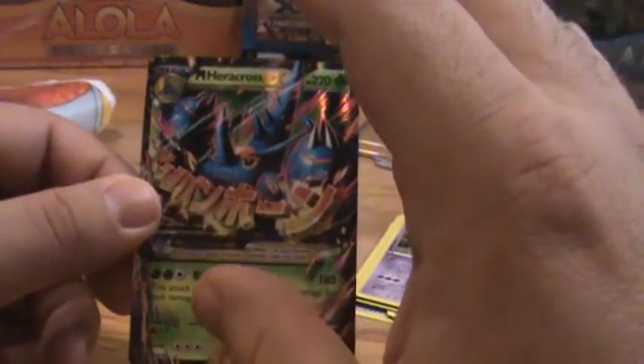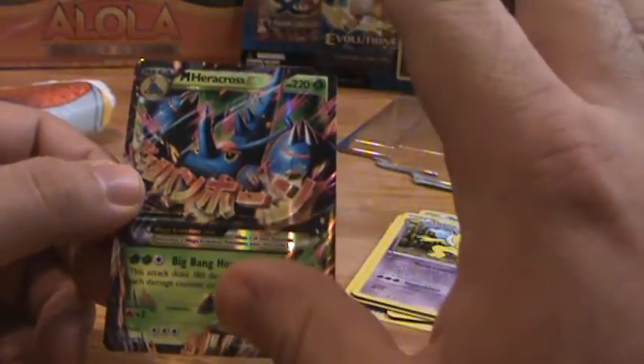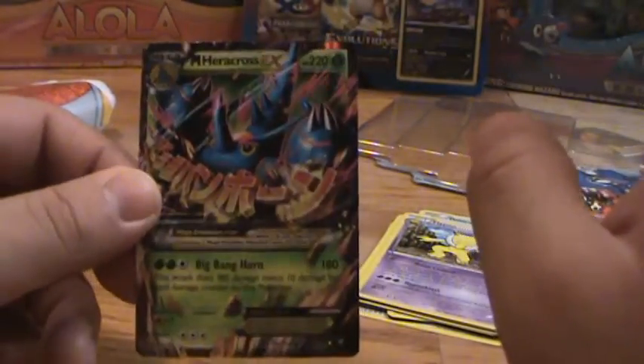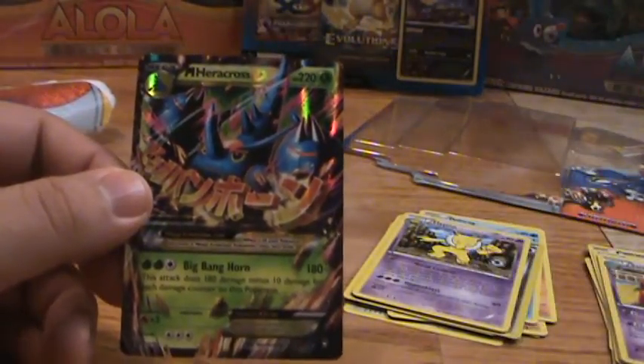Heracross was always one of the Pokemon that most intrigued me. I had a little figure of him way back when. But that is a really cool looking card — awesome stuff.